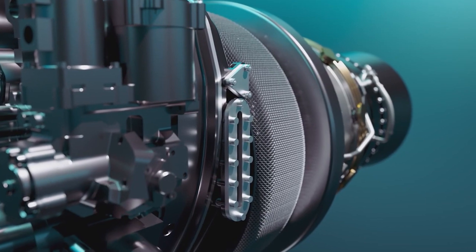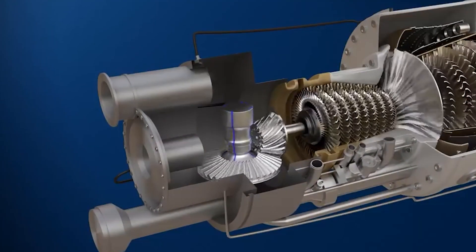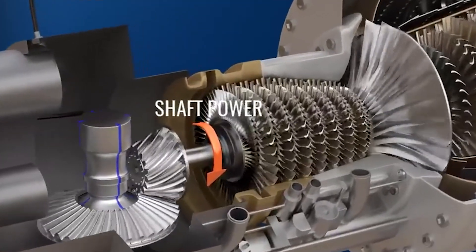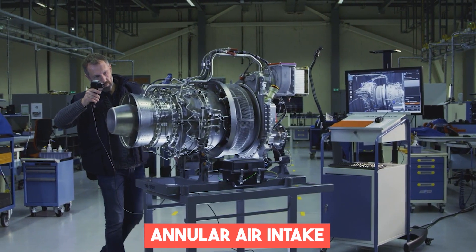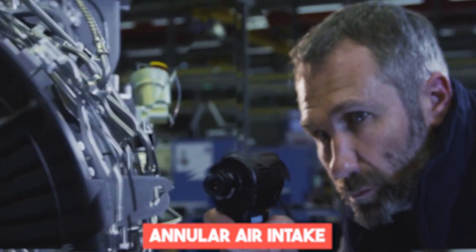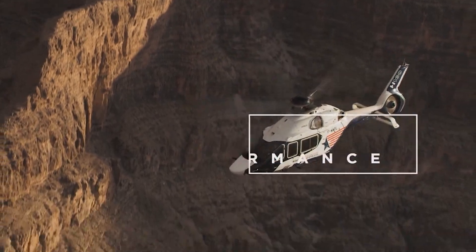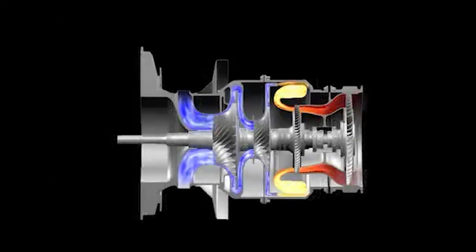The Shakti 1H1 is a turboshaft engine. It works on a similar principle to a jet engine, but with a different purpose. Instead of producing thrust directly, the primary function of a turboshaft engine is to generate power to drive the helicopter's rotor system. The engine has an annular air intake that surrounds the front portion of the engine. When the helicopter is in flight and moves through the air, the circular shape of the intake allows it to collect air from all directions, directing airflow towards the compressor section.